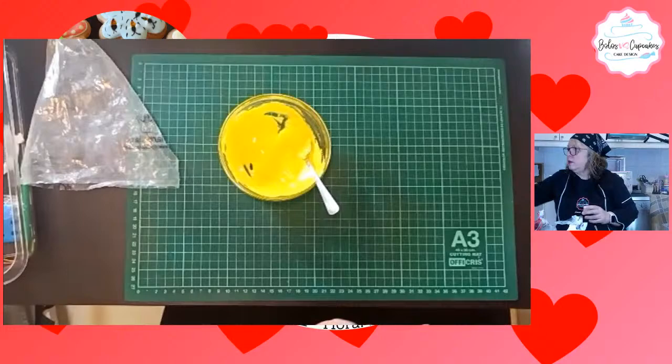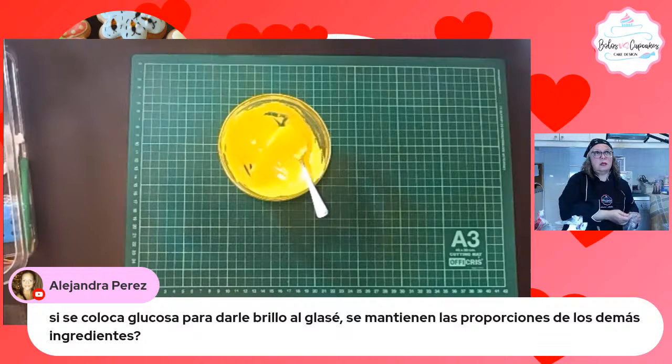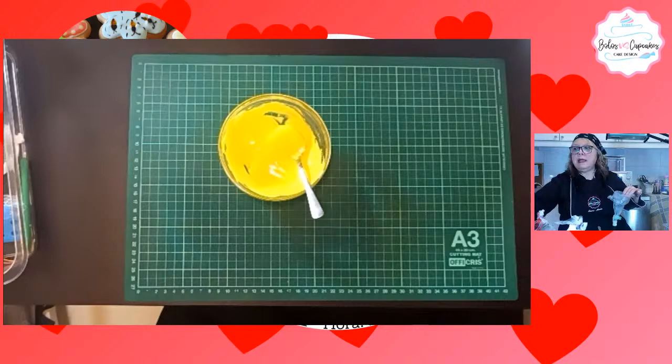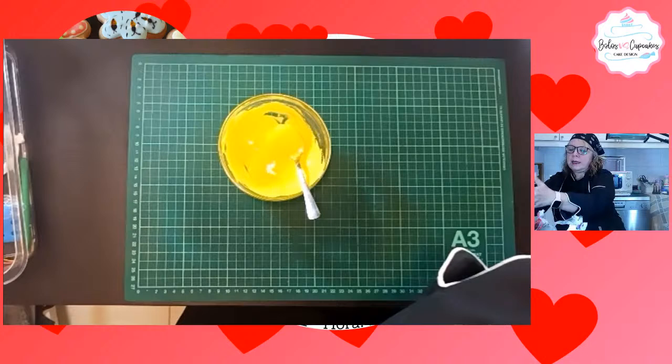Alejandra Pérez pregunta que si le ponemos glucosa para darle el brillo al glacé, ¿se mantienen las proporciones del glacé? Sí. Porque recuerden que ustedes le van a ir colocando el azúcar glas hasta que el punto de glacé real esté listo. Entonces si necesita menos azúcar, ponen menos azúcar.